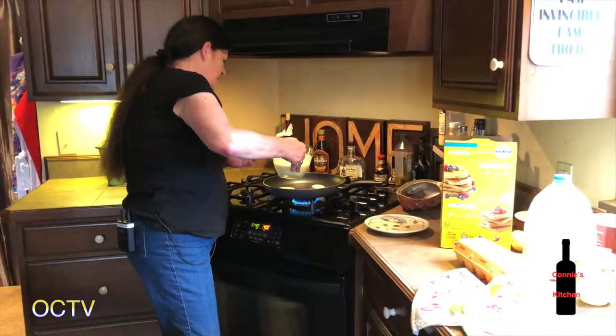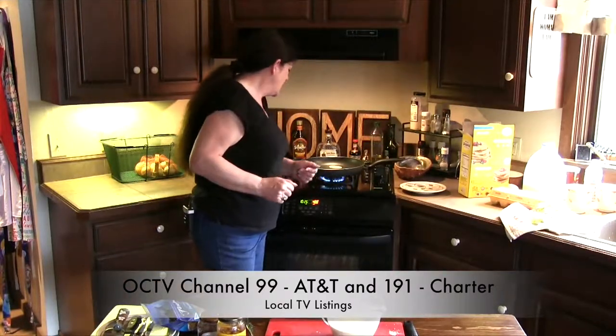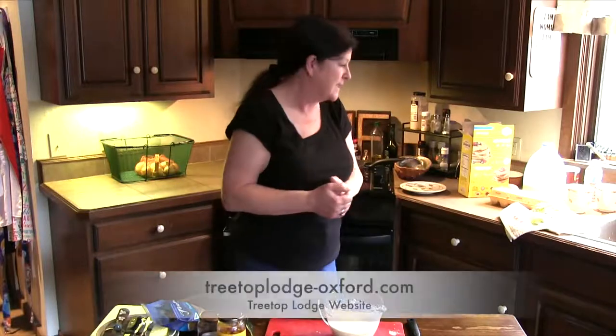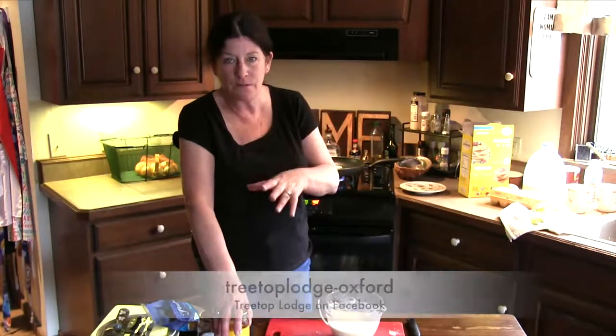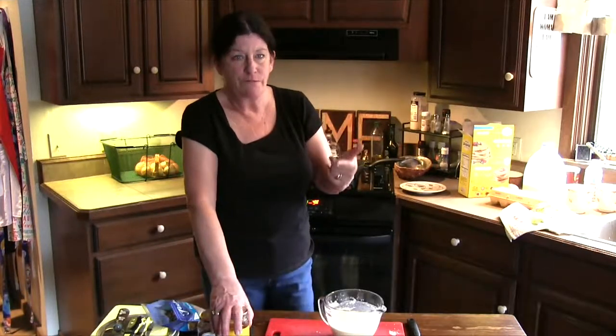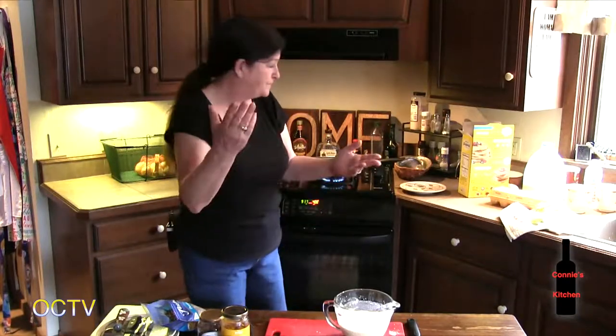I'm Connie Miller from Connie's Kitchen here at Treetop Lodge on OCTV, which is AT&T channel 99 and Charter channel 191. You can call me anytime at 248-933-4579. You can email me at stormy3958@att.net. You can visit our webpage at TreetopLodgeOxford.com. And there's always our Facebook page — now that it's January, I'm going to start posting dates. I've got the wine dinner in February, the shearing dates the Monday and Tuesday after Mother's Day, and a lot of private groups coming up through spring. We're sold out in June — we've even got stuff booked into the fall already, which is wonderful.